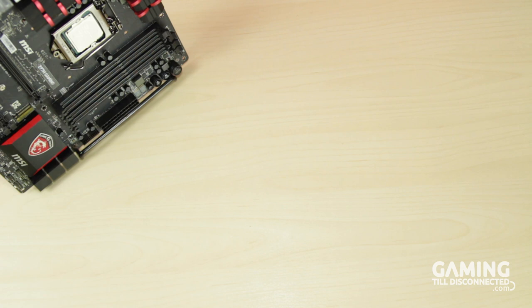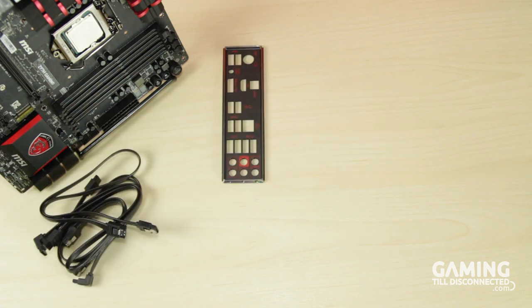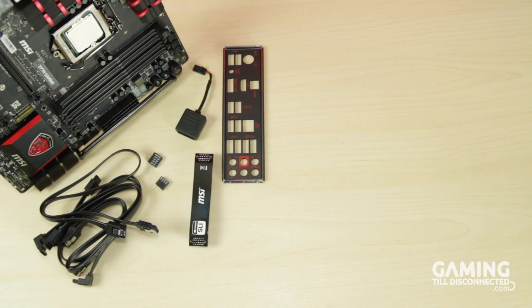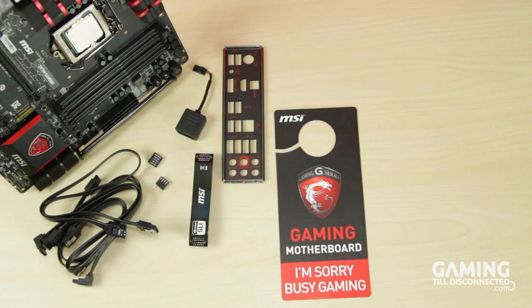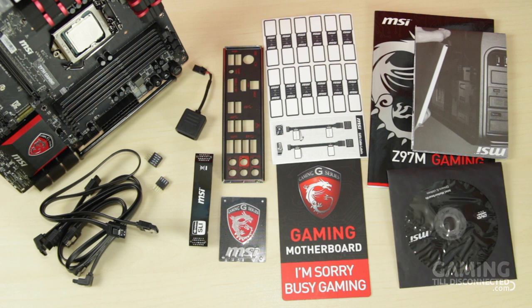As well as the MSI Z97M Gaming Motherboard, you'll find four SATA cables, a matte black IO shield with red accents, an SLI bridge, an audio power adapter, M connectors, a door hanger to make sure you don't get disturbed when gaming, an MSI badge featuring the dragon emblem, a set of stickers to label your cables, and the usual user manuals and driver CD.